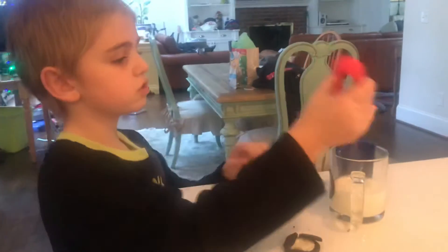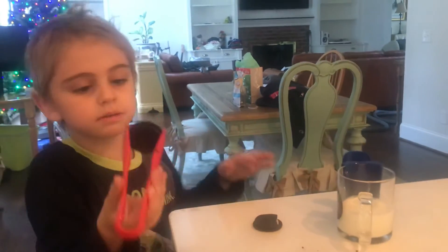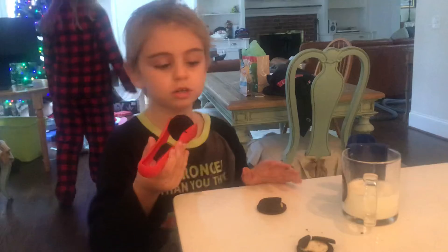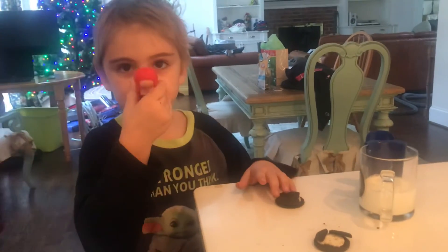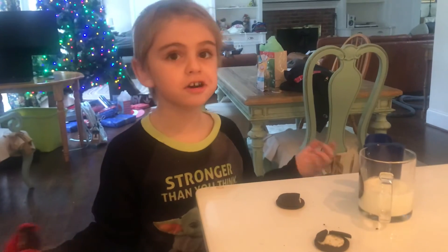It's like a little life hack so it doesn't get on your fingers. You just take a bite and enjoy the cookie, and if one breaks you just eat it. It's really good — bye guys!